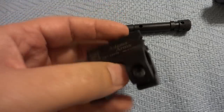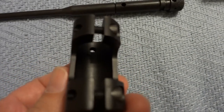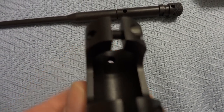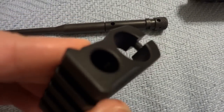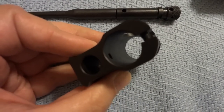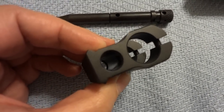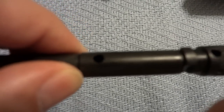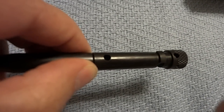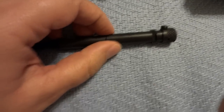Essentially it's just replacing your gas block, and what it replaces it with is this thingy here. You can see that little hole down in there — that hole lines up with the barrel, and that is where the gas comes from the barrel. It goes straight up into this chamber and through that hole there, and once it goes through that hole, it goes into a sealed gas system.